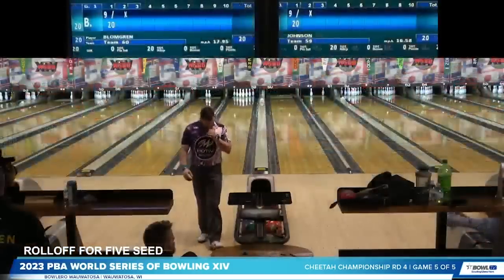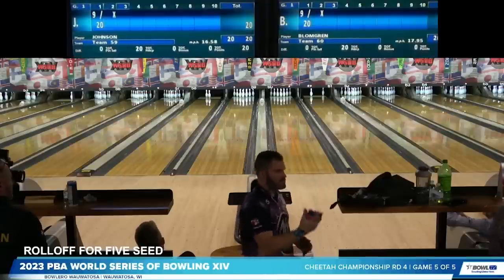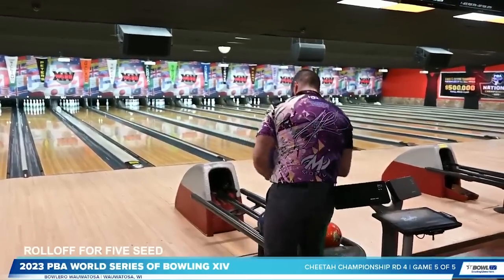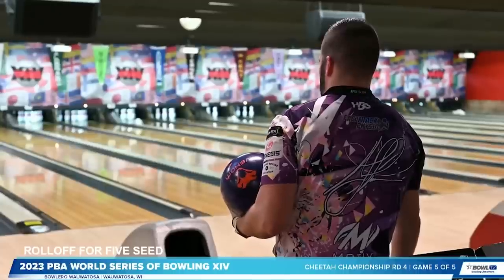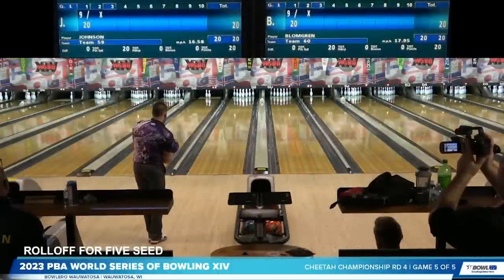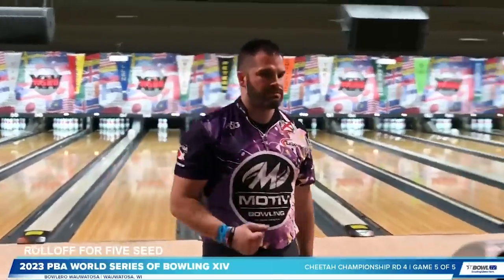Nice shot. I don't think you throw much better than that. Very nice shot — even Steven through two frames. See what kind of adjustment he makes off of that flat 10. AJ's been doing this pre-shot routine every single ball of this event through 20 games. He's throwing a different ball on each lane — a Primal on the right, a Venom on the left. He got really steep with that one.